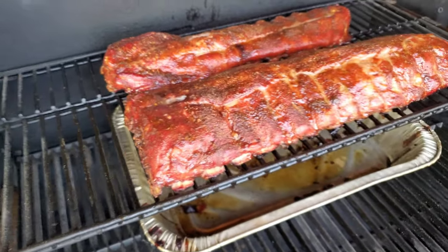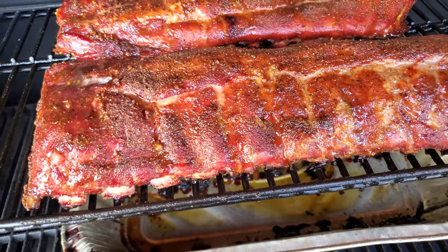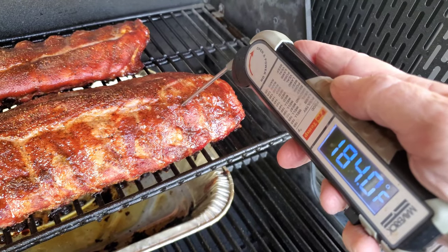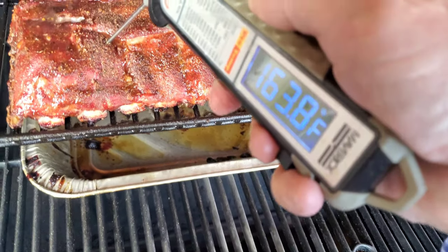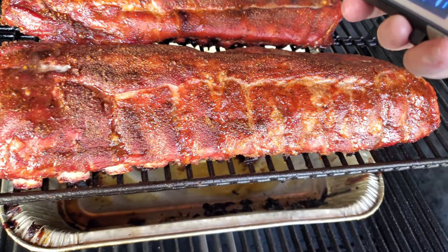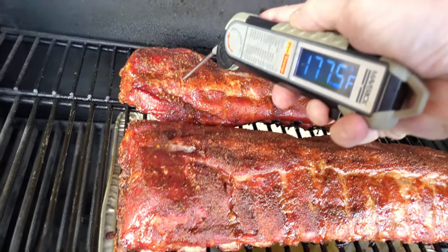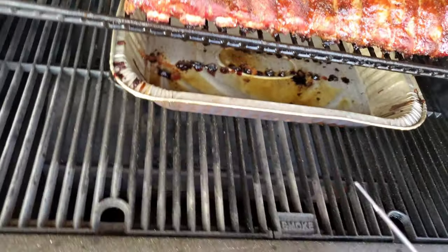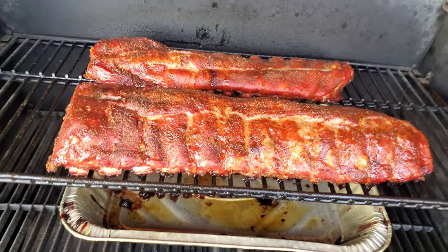Let's see where we're at temperature wise. That looks like 184... 182... 181... 185. Oh, that one's already getting there. Well, I guess I could wrap these.